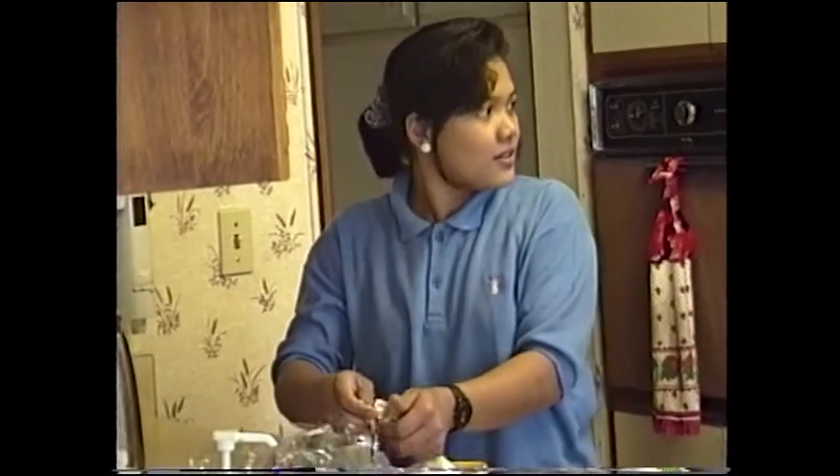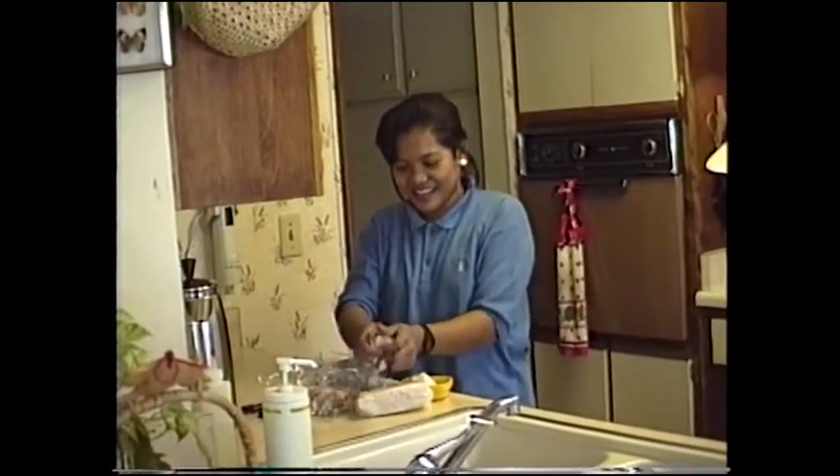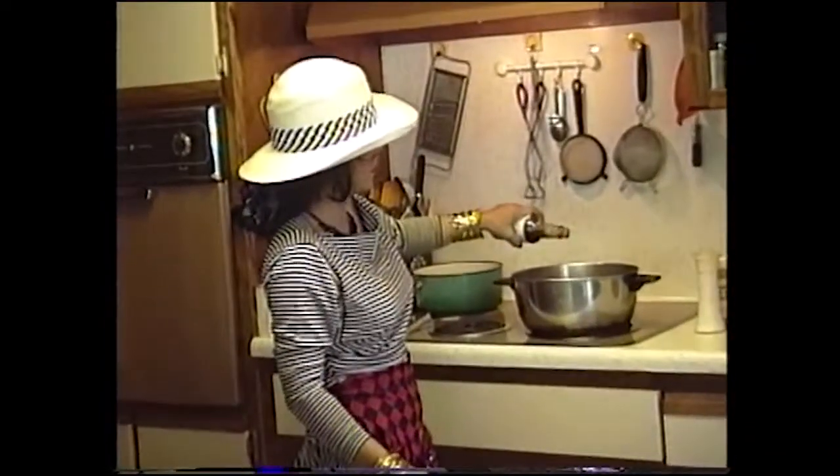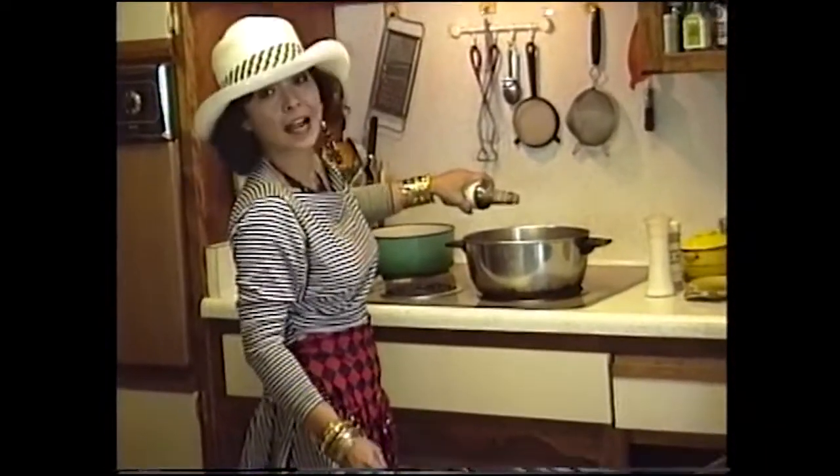I'll just keep talking while she's filming here smashing up the garlic. Get yourself some Worcestershire sauce — about two tablespoons — and you slop it in the pan like that.